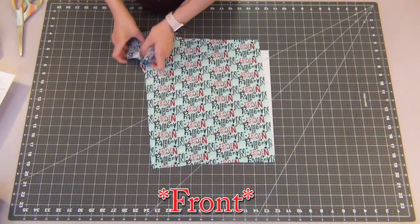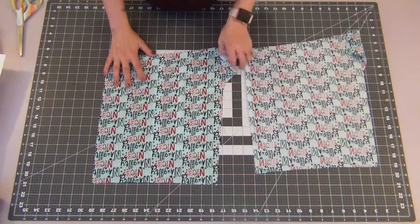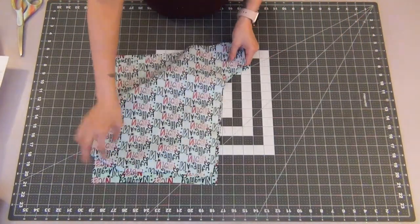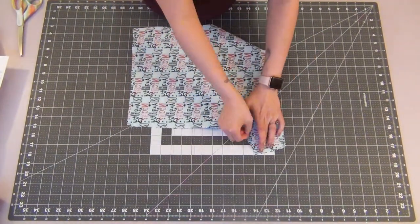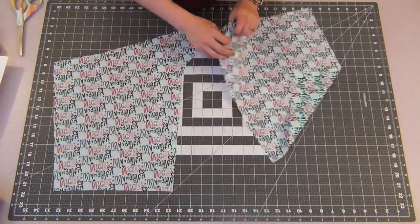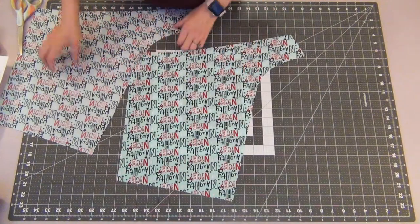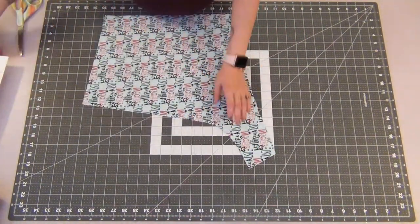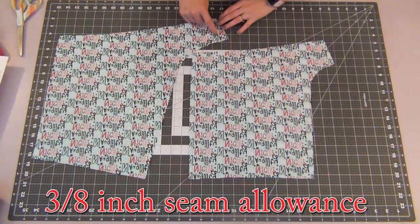Taking my back short pieces, I'm going to lay them right sides together, lining up the inner edge of the shorts, and pin this side together. Same thing with the front short pieces — I'm going to lay these right sides together, pinning up the inner side as well. I'm going to sew these edges at a 3/8 inch seam allowance.